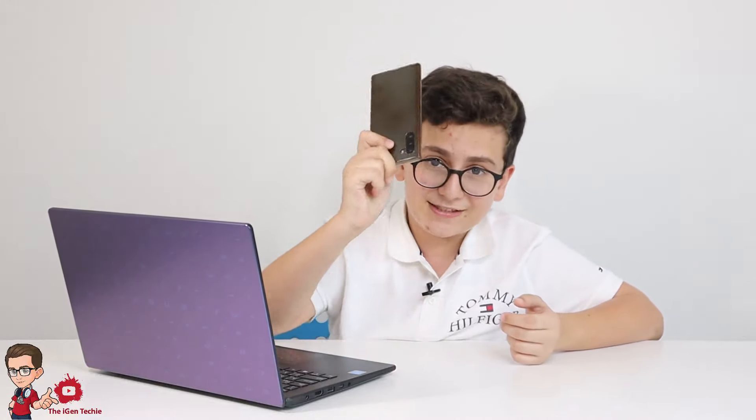He got this phone just for work. He wanted to test an app called Family Link so he could check out how the app works and use it to control our devices. So this phone was the test subject — he installed the app.